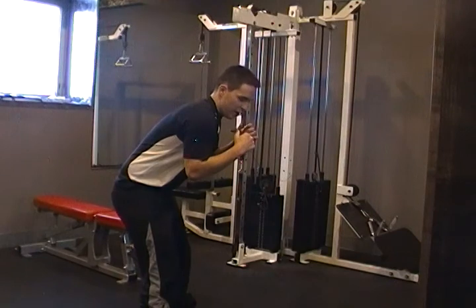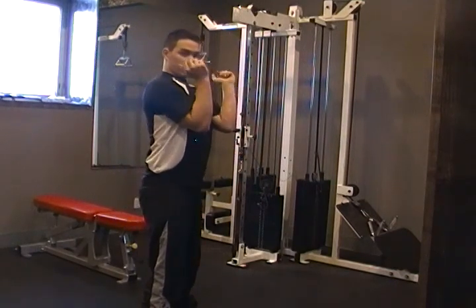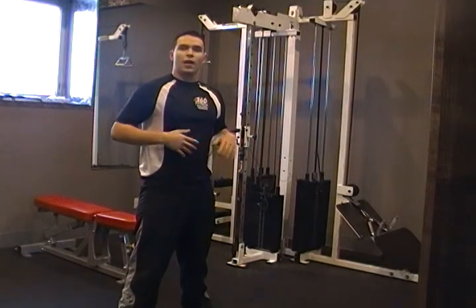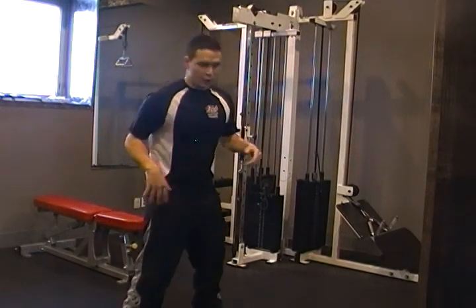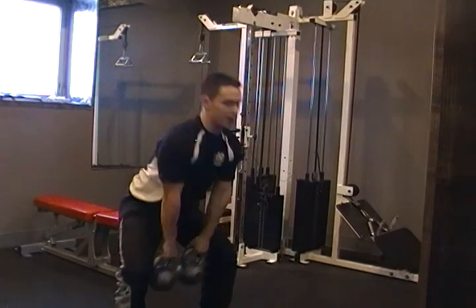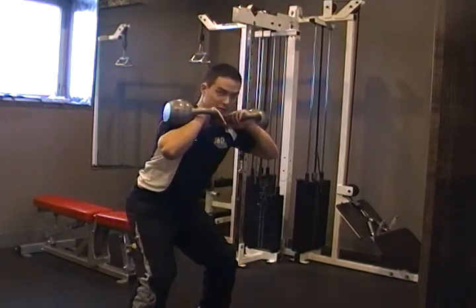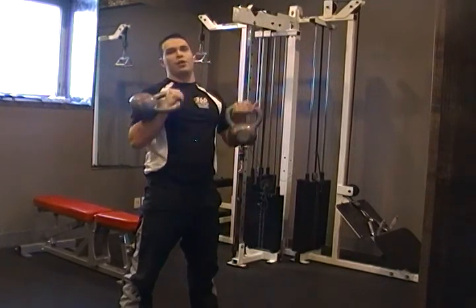Some common mistakes are letting your back round, letting your elbows drop, and not enough core engagement in your torso. We also want to make sure that when we do our squat, we're back on our heels, not coming up on our toes like this, because that will throw off our whole mechanics.